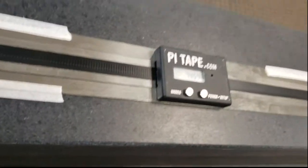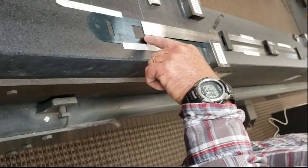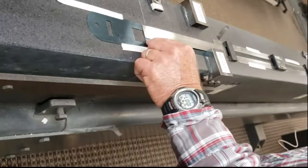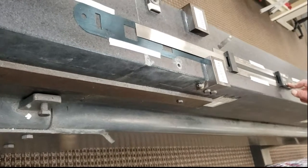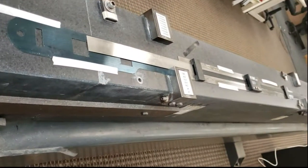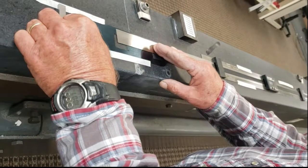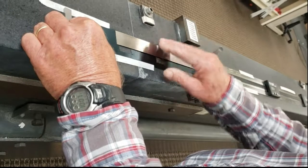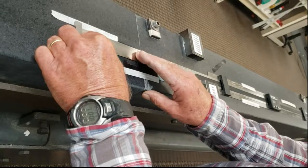If I wanted to begin again, or if I wanted to check something from here to the very end — and this one's like a zero point again — I could just push my power button again, start at zero right here, and then go to the very end of our part here and check that.